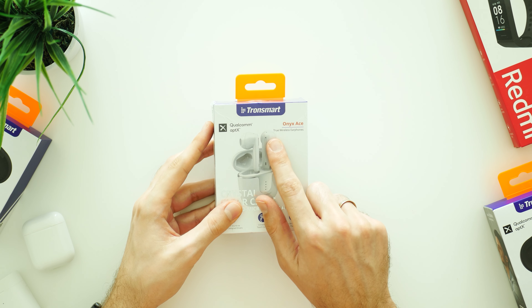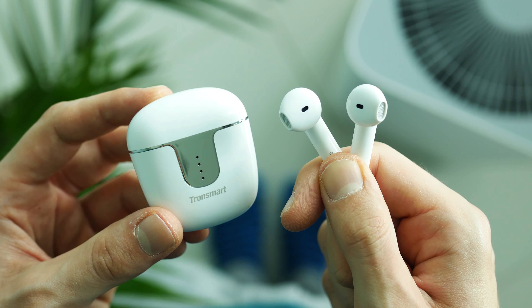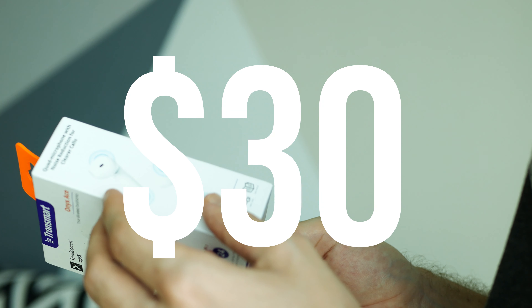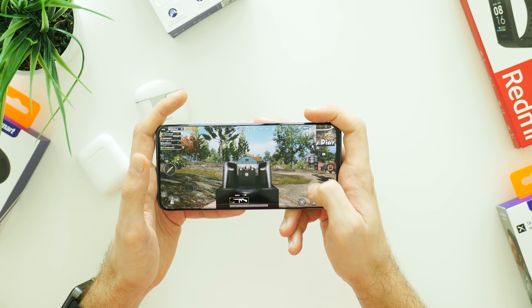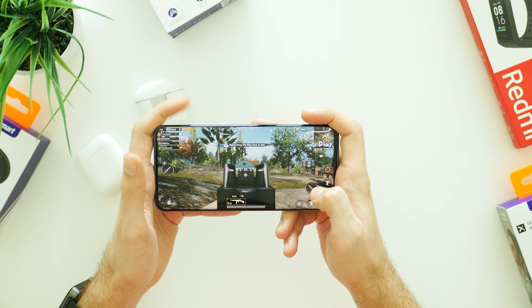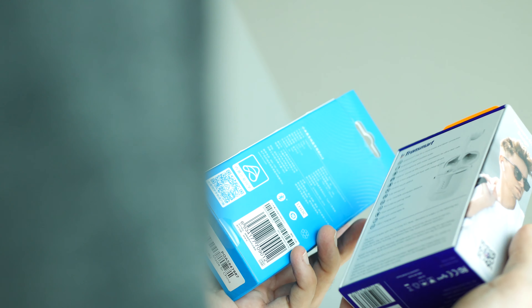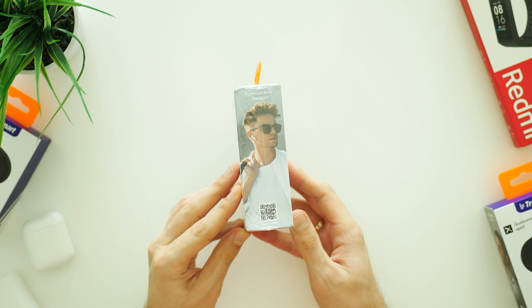Hey, what is up guys? Nelly's here from NukeStack and in today's video I will tell you if it's worth to buy Tronsmart Onyx A's Bluetooth earbuds or not. Those AirPods style buds are priced at only 30 bucks. However, my biggest concern was sound and microphone quality, latency as well as battery work time. I will cover these parts in this video and also compare Tronsmart Onyx A's to more expensive Xiaomi Air 2 and Apple AirPods. So without further ado, let's jump into it.